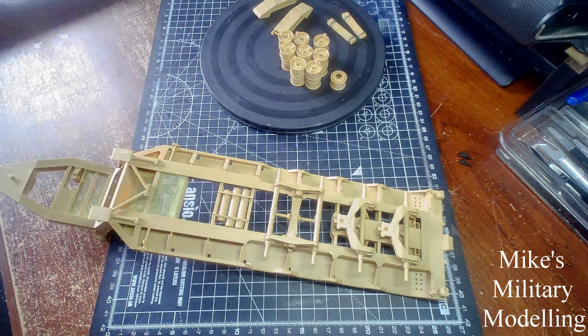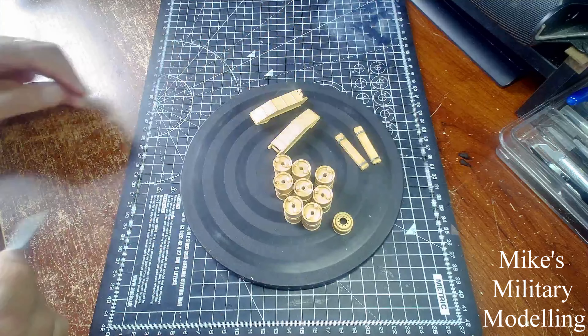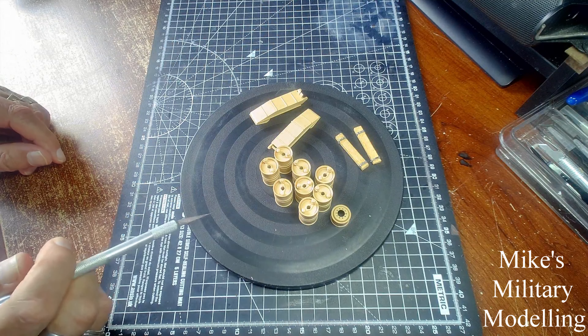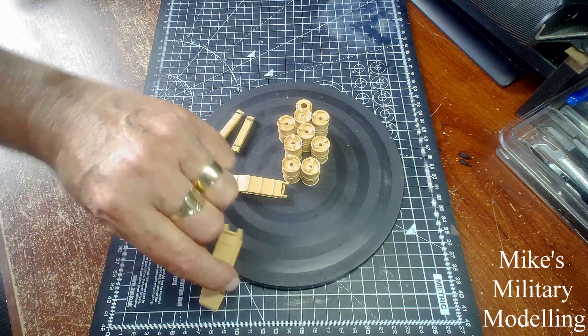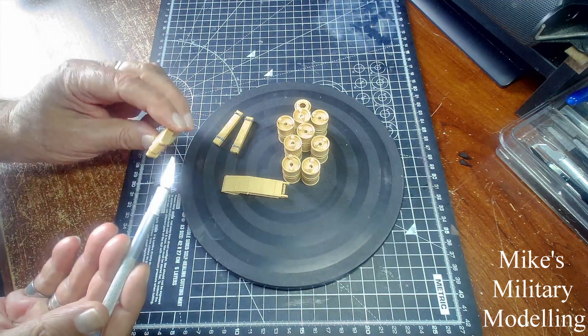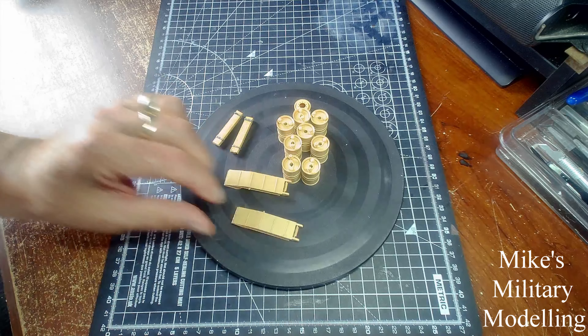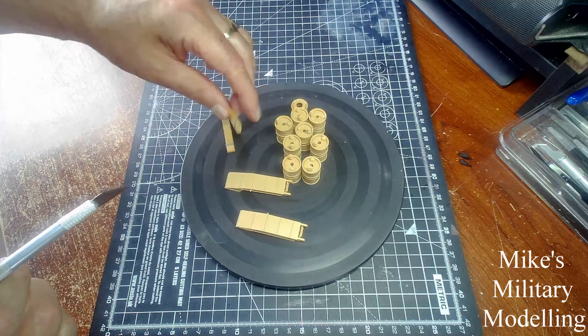I've also done all the wheels — put all the wheels together, really quite easy, nothing difficult there at all, all very straightforward. Put the spare wheel together, put the rear ramps for the trailer together, and left the moving pieces there. There's an issue with that — I'll come to that in a second or two. And I've made two new planks for the front of the trailer. Again, I'll show you what they mean there in a second or two.